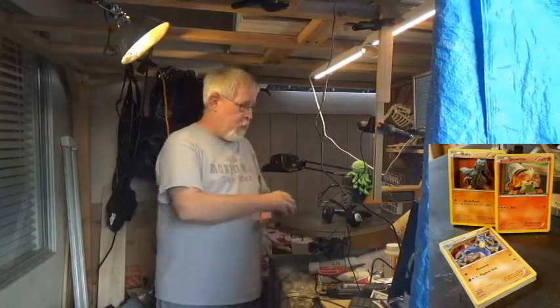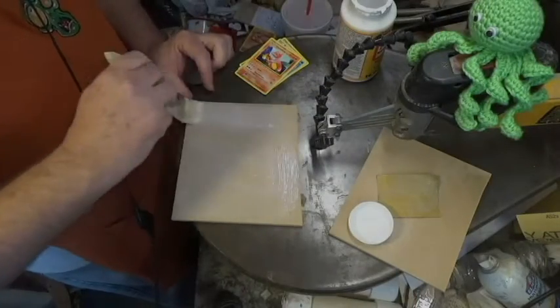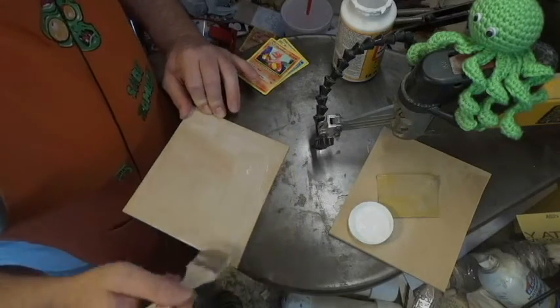Just like this, so sit back, relax, and let's get to work. The materials I'm using for this project are quarter-inch MDF, some Mod Podge, a Pokemon card, and the appropriate energy card.